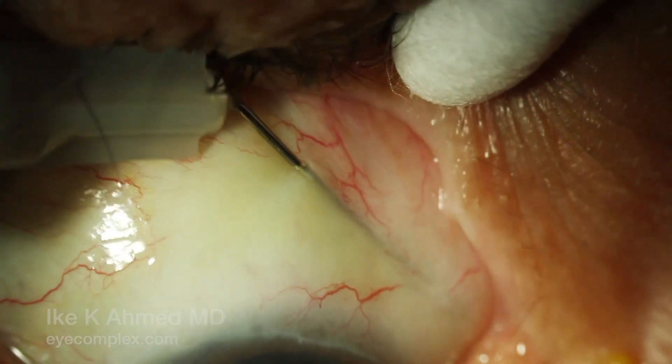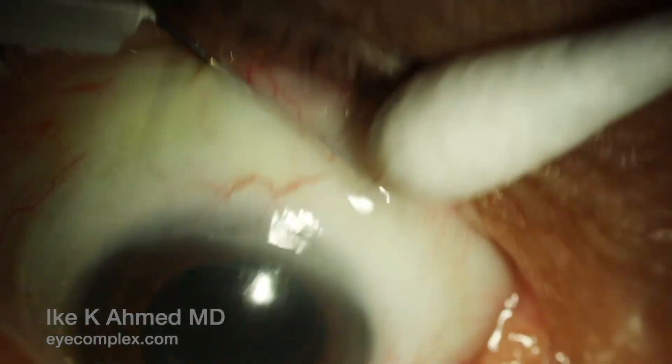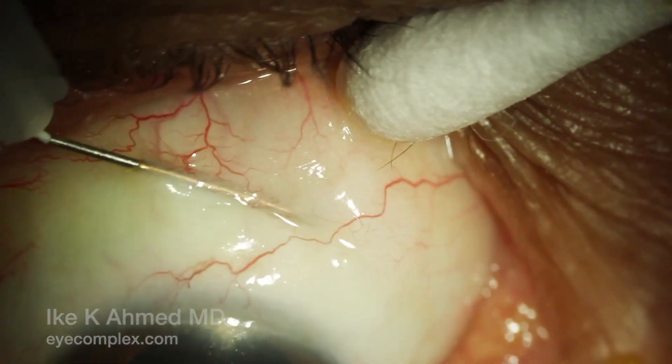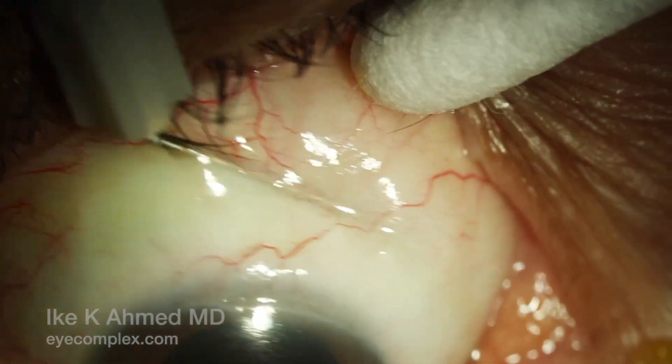What we first visualize here is the Zen implant. You can see it under the conjunctiva. The needle bevel is placed under the implant carefully and slid under the implant, and then the needle is swept toward the fornix.